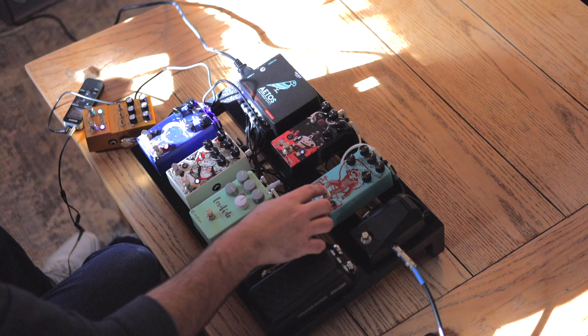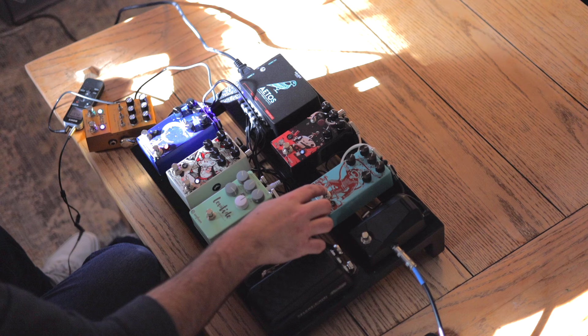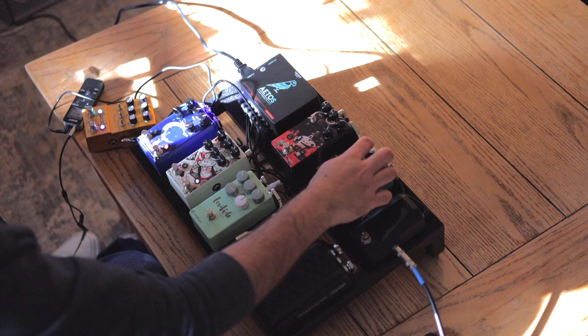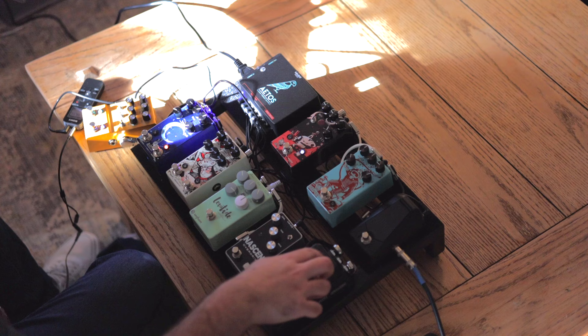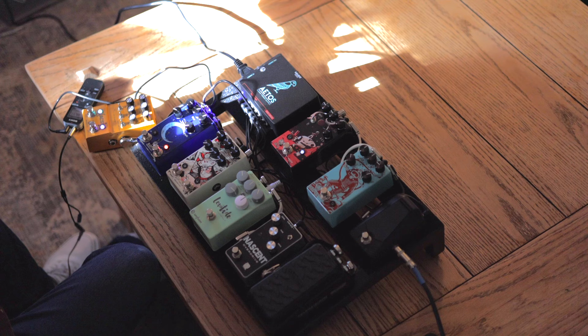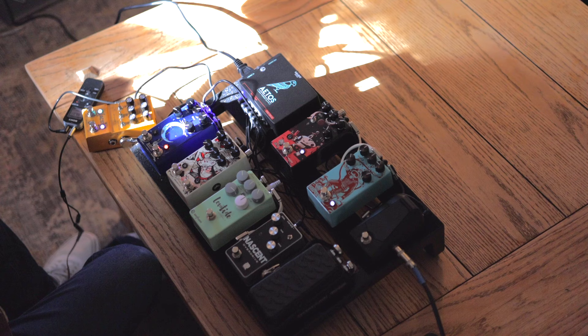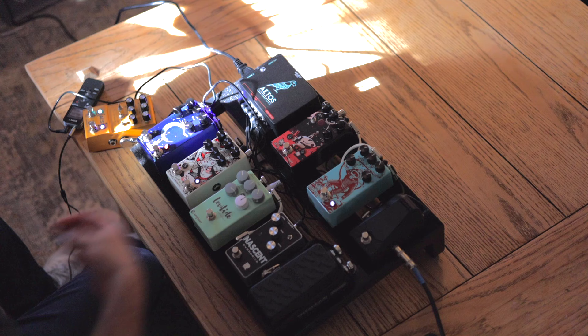Let's dive into it. Starting with the compressor — I'm going to set the blend more towards the clean side, attack to be slower, tone in the middle, volume at 12 o'clock, and sustain at about nine o'clock. Without the compressor there's a big difference between my neck pickup and my bridge pickup, so let's see if it can compensate for that. Neck pickup — maybe bring the blend up a little bit.